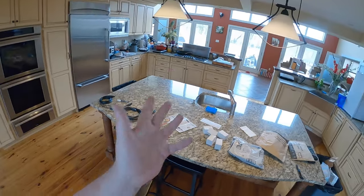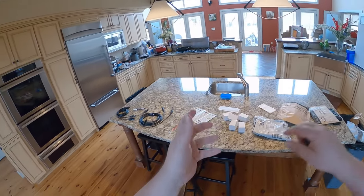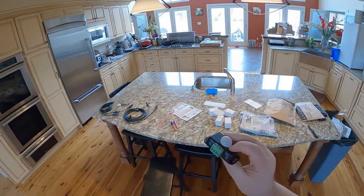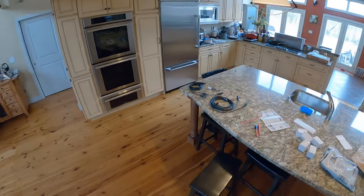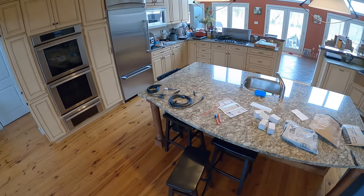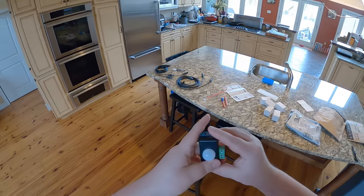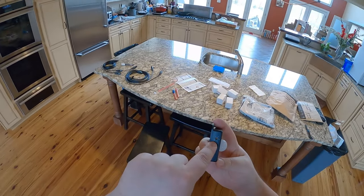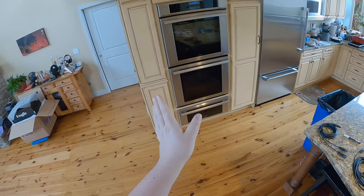I glued on some diffusing plastic sheet liners onto the LEDs and I'm so proud of how it turned out. The problem is I don't want to leave 20 watts of LEDs burning while I'm asleep or while no one's in the basement 90% of the time. This PIR sensor changes everything.